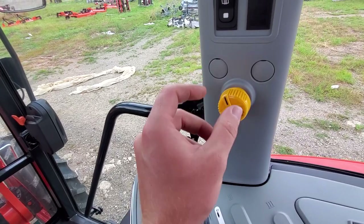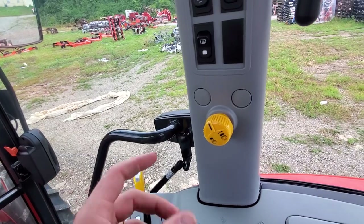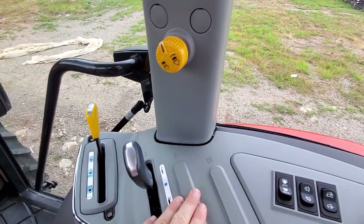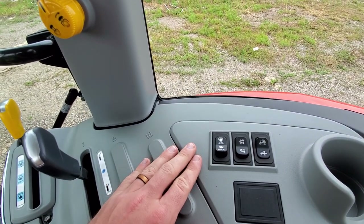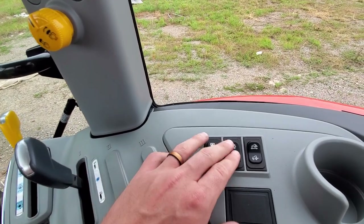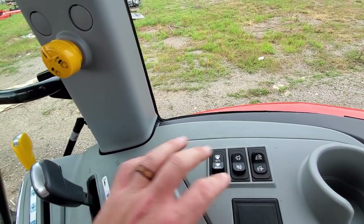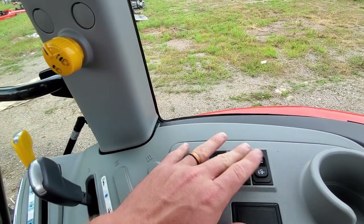You've got push button PTO that turns the PTO on and off on the fly — you do not have to be stopped, on the clutch, or in neutral; you just turn it on and off. You've got a rear remote control with slots for two additional rear remotes you can add. There's an automatic PTO that shuts off the PTO when you raise the three-point and turns it back on when you lower it. You've got a manual regen button, and a button that lets you set the sensitivity of the shuttle — if it's too aggressive you can turn it down, or you can turn it up.